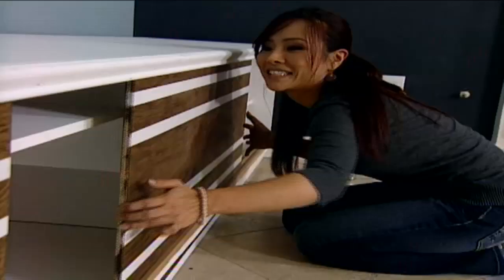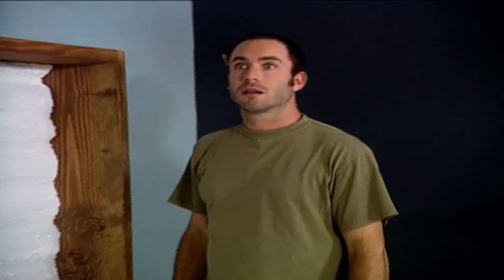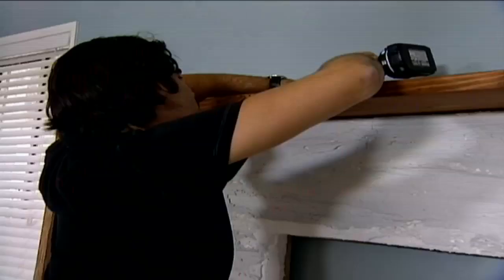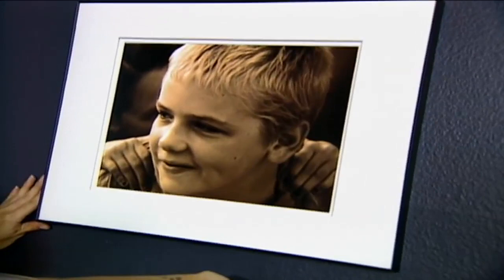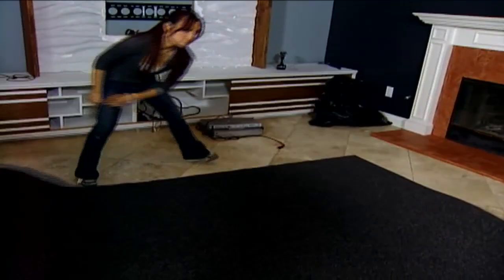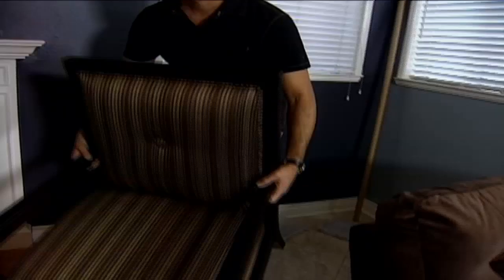With the entertainment center finished, it's time to bring in our styrofoam backdrop and secure it to the wall before mounting the TV. I'm installing the frame to the studs using three-inch cabinet screws. We're going full steam ahead, bringing in an area rug, new lighting fixtures, and colorful furniture that fits perfectly around their custom coffee table.